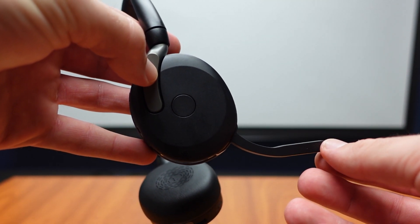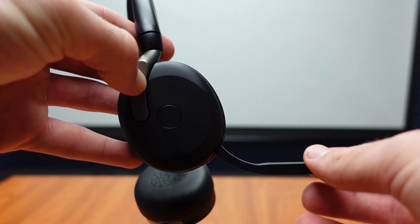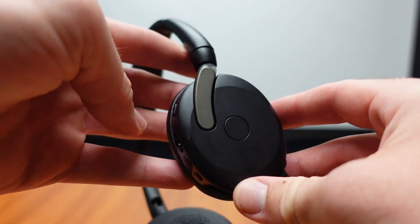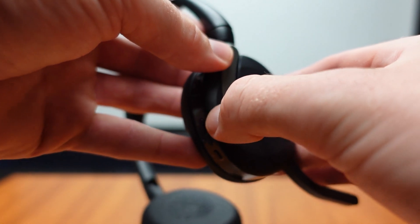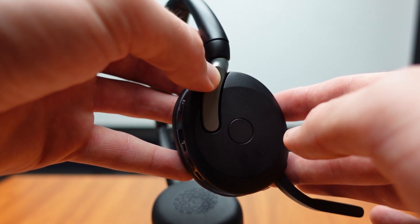Here is a closer look at our boom microphone — it can go up and it can go down, going up to mute. And here is our busy light, which on the back side should show up red to let everyone know that you are on a call.